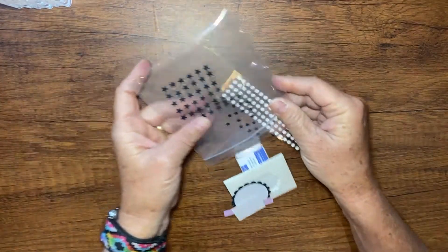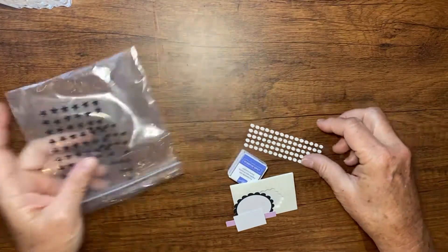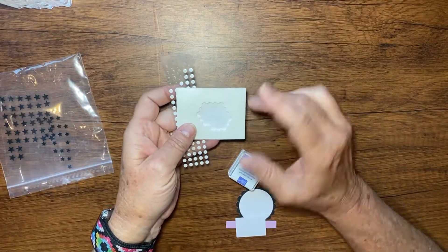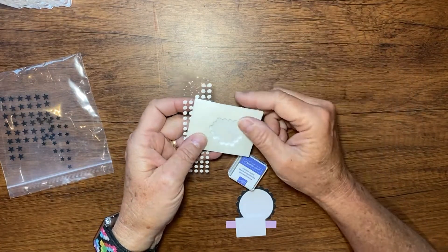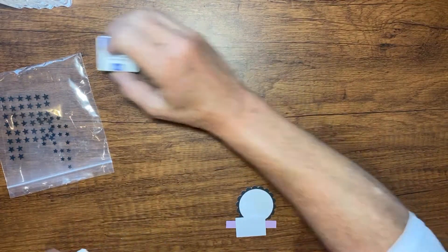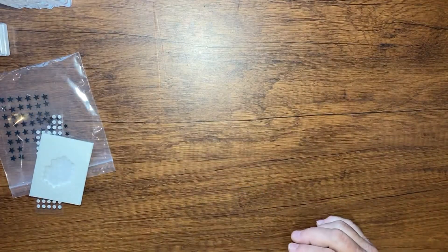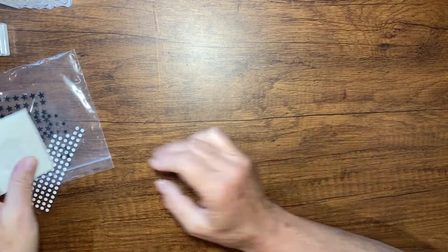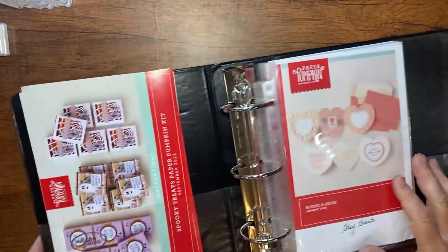When you're done with your Paper Pumpkin kit, this is what you have left: a bunch of little stars you can use on other projects, the adhesive (though I prefer Stampin' Up's regular catalog adhesive), the little ink spot, and a few extra tags. I'm just going to toss those tags since I won't need them.